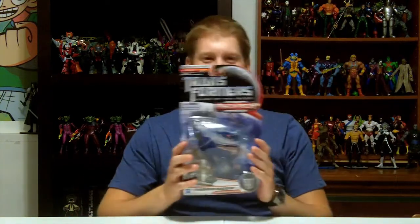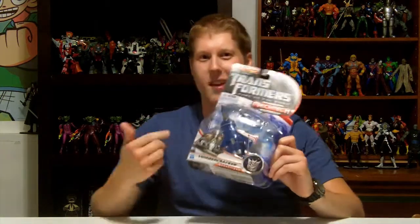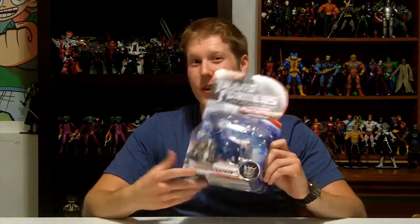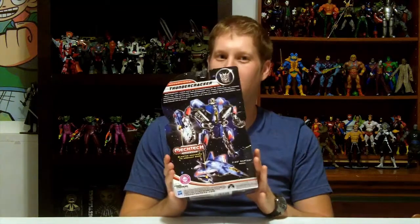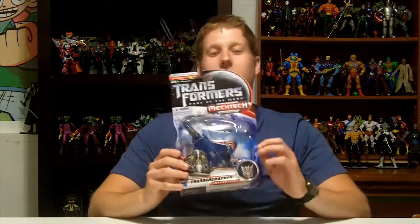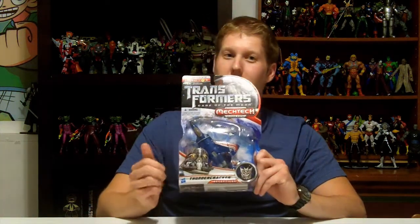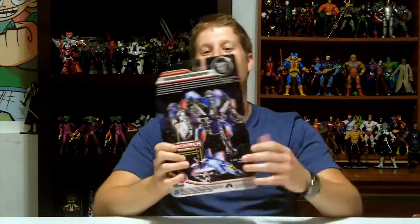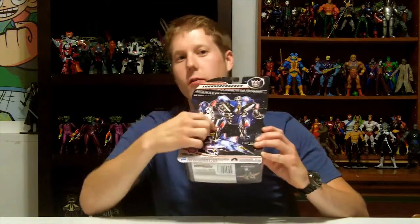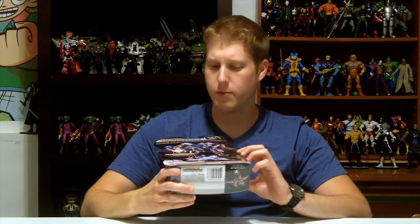Next up for reviews, we got Transformers Dark of the Moon Thundercracker. Now this figure is not from the movie — it's a movie-line figure, but Thundercracker isn't in the movie, as any fanboy probably already knows. This is a good-looking figure as you can see on the back of the package. I think he looks better than the Starscream does. This is the Deluxe Class Transformers figure, and I believe it is a Level 2 Intermediate for the transforming — meaning you only need a bachelor's in engineering to figure it out. On the back they give you a little bio, show you the figure in both robot form and vehicle mode.